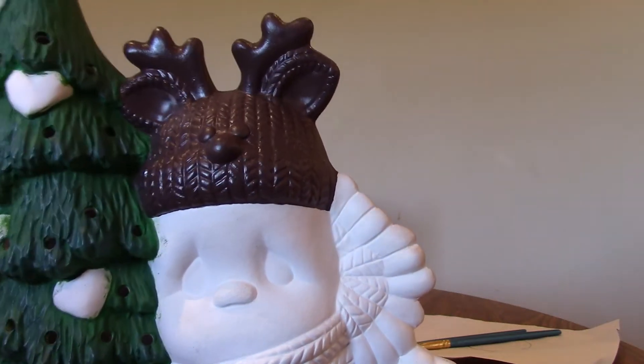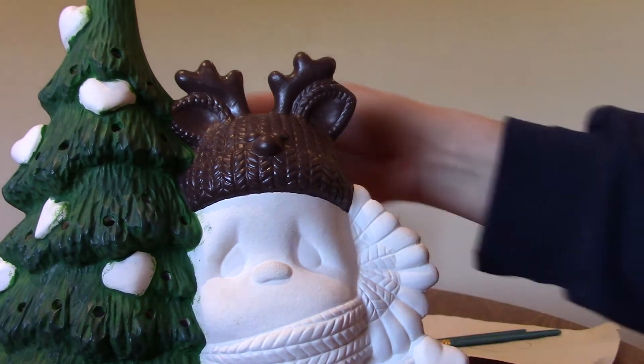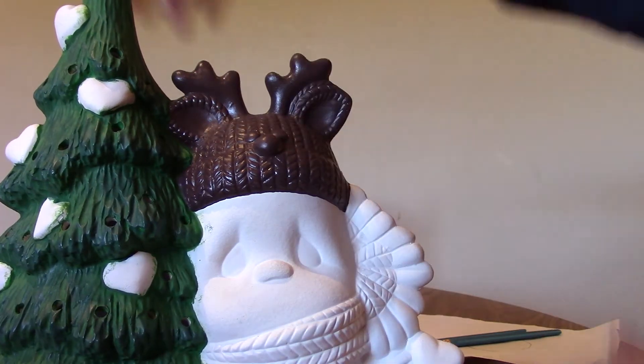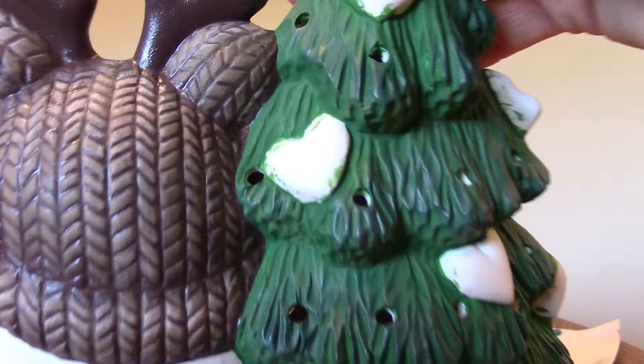We are back to paint the hat on our sad Santa and tree. We did the base coat, the coffee bean, and we're going to actually now dry brush. I did the back to show you what the finishing touch would actually look like. I dry brushed — you'll see this color here is a mixture of the beige and yellow.